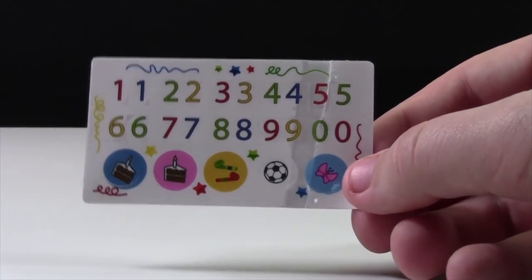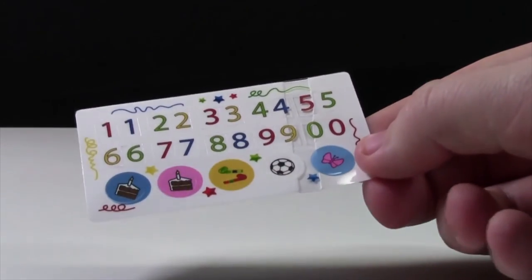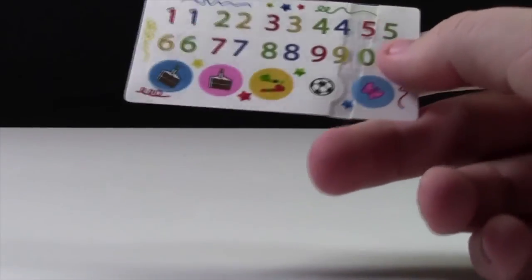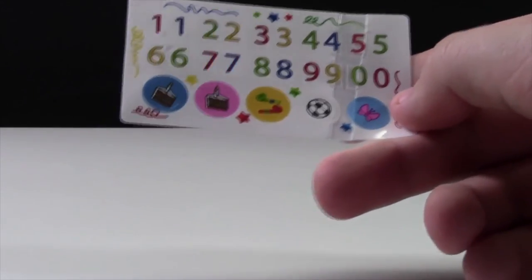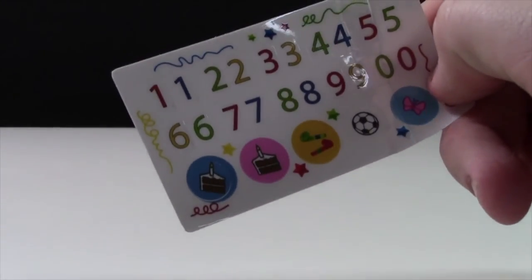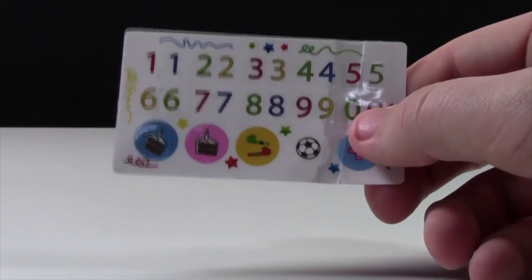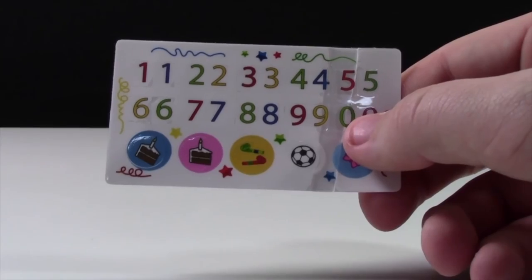The reason I don't have any stickers applied to this set is because the sticker sheet came kind of messed up. As you can see, some of the stickers are bent and kind of broken, and some of them just aren't even centered. So because I'm really fussy, I'm going to contact LEGO and have them send me a new sheet, because this is not the kind of quality LEGO produces.